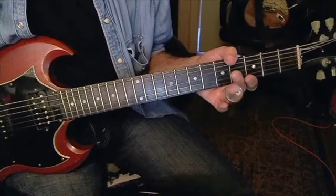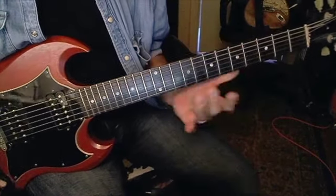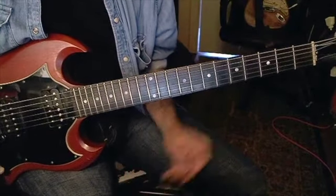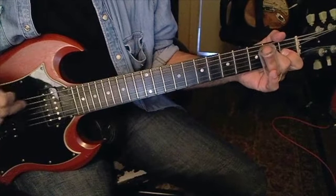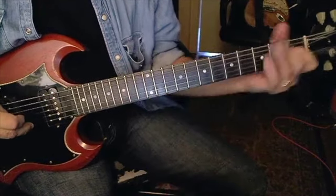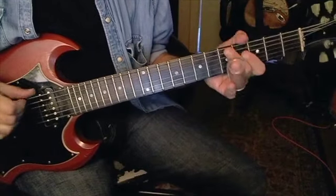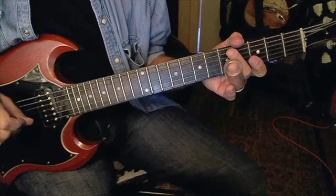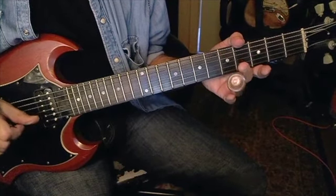This lesson is on Johnny Winter's version of the Bob Dylan classic 'Highway 61,' just to get into some slide and open tuning. This is an open D tuning, so it's just like open E tuning, but instead of being E B E G# B E like a normal E chord, everything's down a whole step: D A D F# A D.